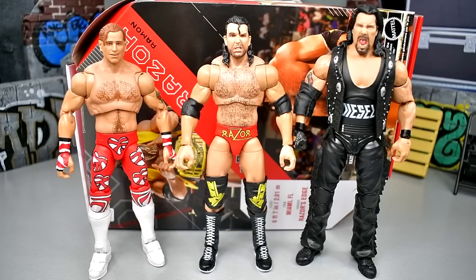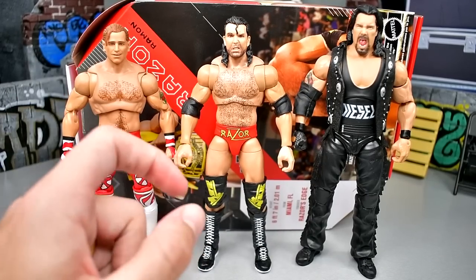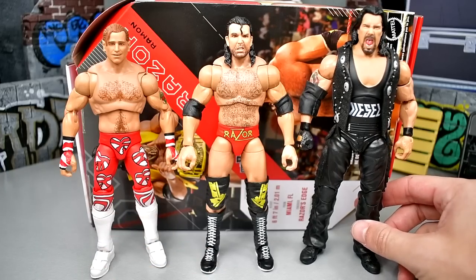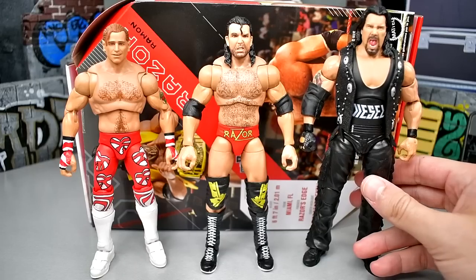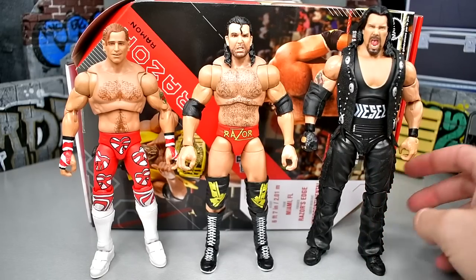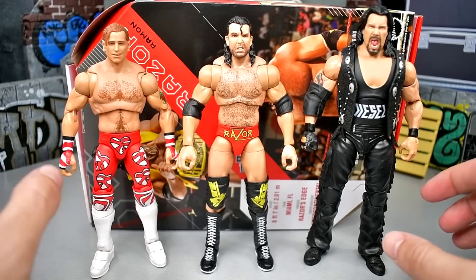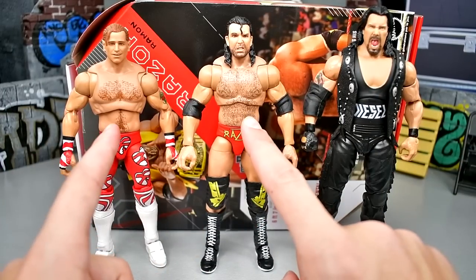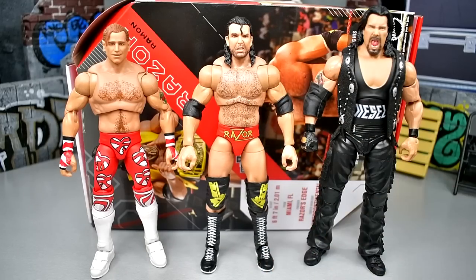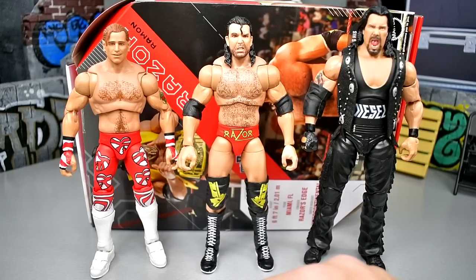For figure comparisons you have the Fan Takeover Ultimate Edition Shawn Michaels — the better Shawn in my opinion — the Razor Ramon Ultimate Edition Series 16, and the Mattel Creations crowdfunding Diesel Ultimate Edition. Having all three next to each other is great — their gears kind of match with the black, red, white, and championship gold. The torsos are different though; this is the Jeff Hardy and AJ Styles torso, and the skin tone they used should have been used on AJ Styles.